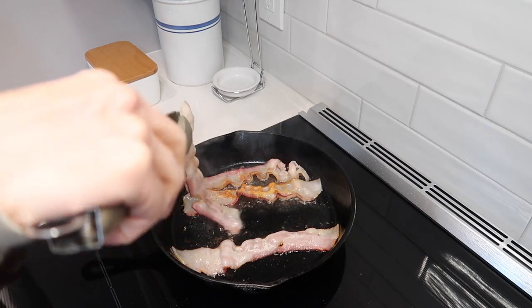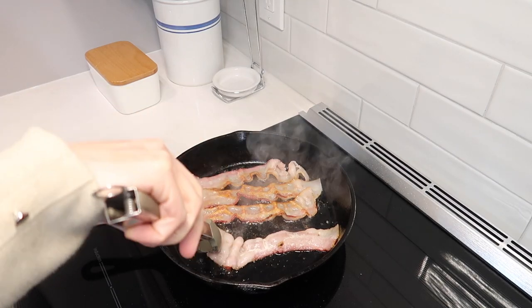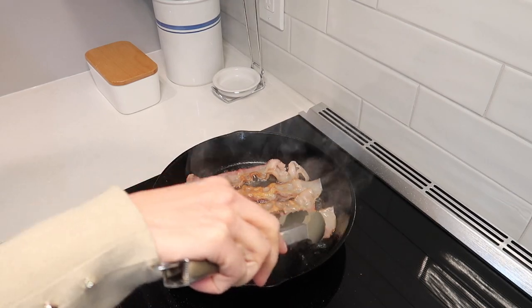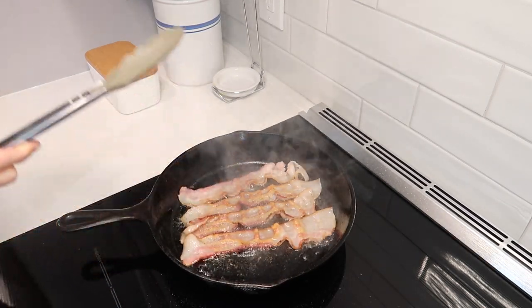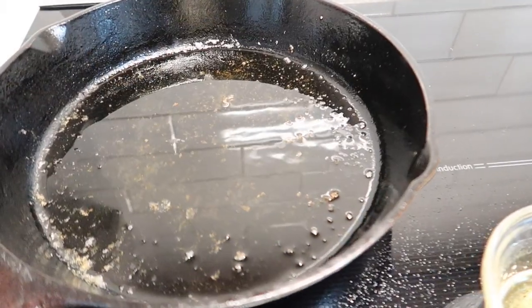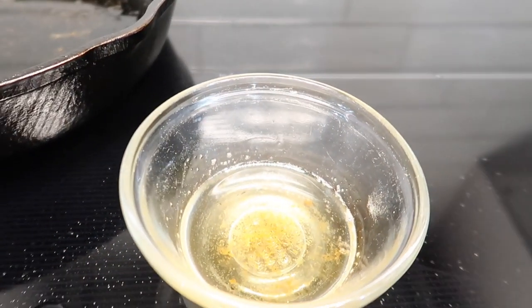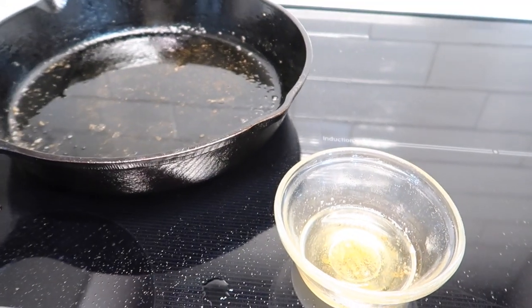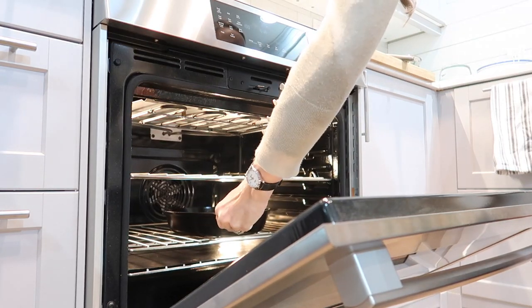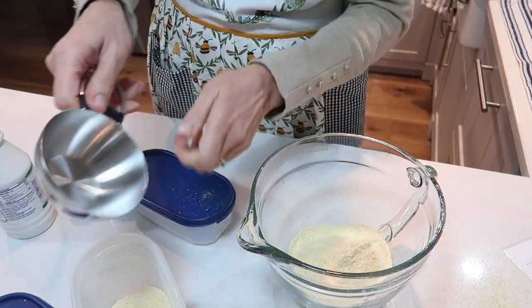I learned many frugal tips from my grandmother who lived through the Great Depression, and one of them was saving baking grease for cooking. It's a great way to use something that would get thrown away, and bacon grease from a really good source can be a very nutritious fat you can use in cooking. I'm saving some right now — I need about two tablespoons of bacon grease for the bottom of my skillet, which I'm going to place in the oven to warm up.